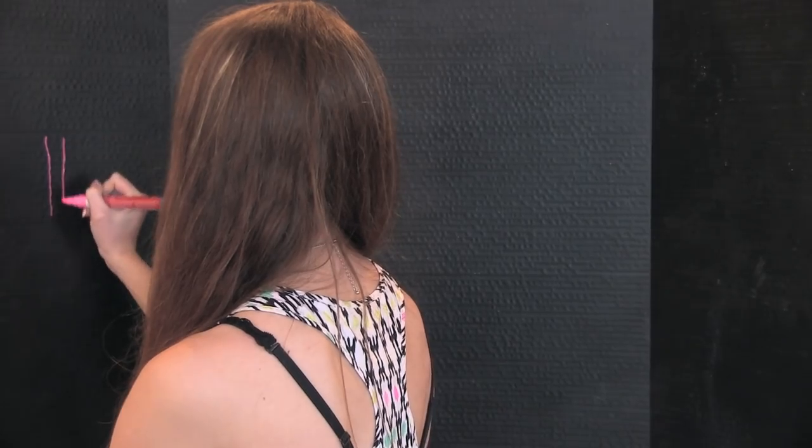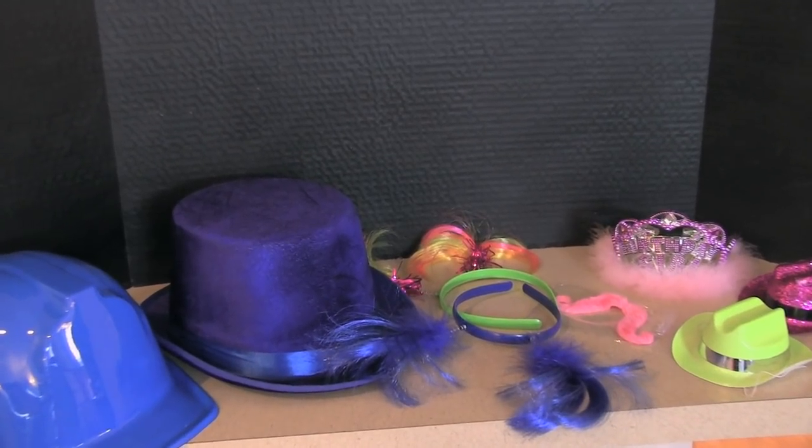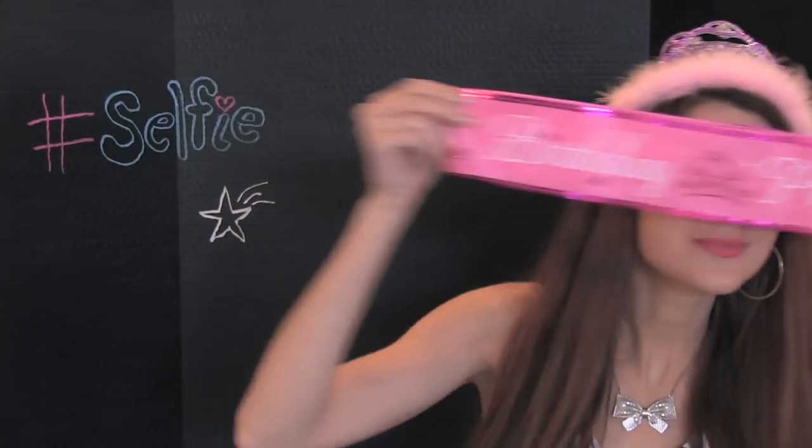you can write on it with chalk or chalkboard markers. And it is totally portable — you can put it on your table or on a counter. And it's reusable so you can take it everywhere you go. Well, maybe not everywhere, but to lots of parties.